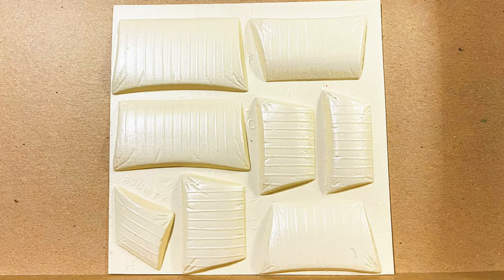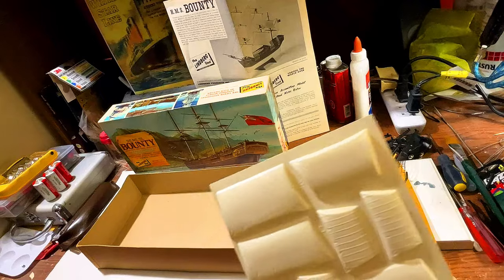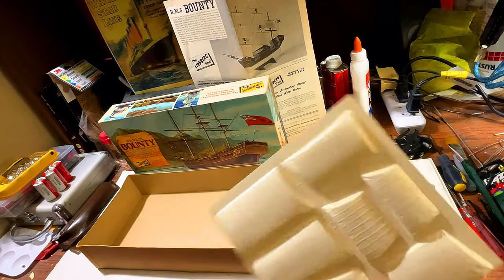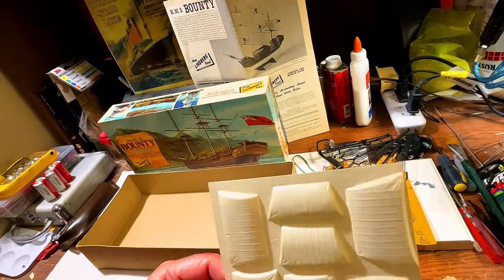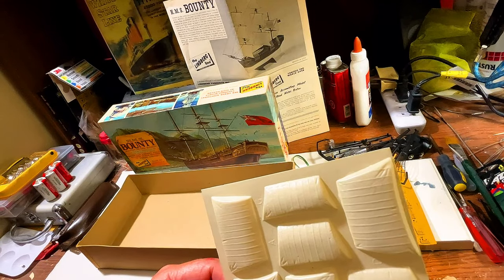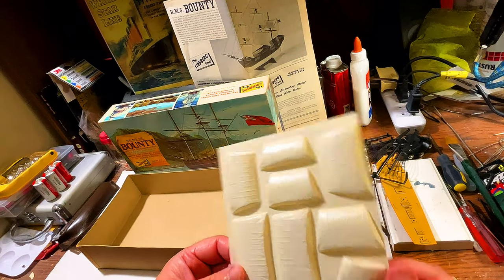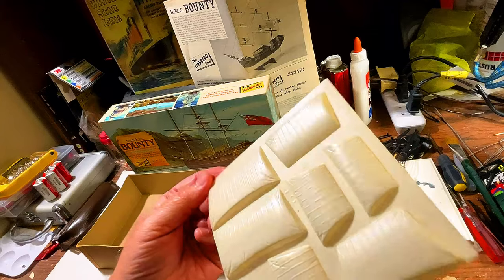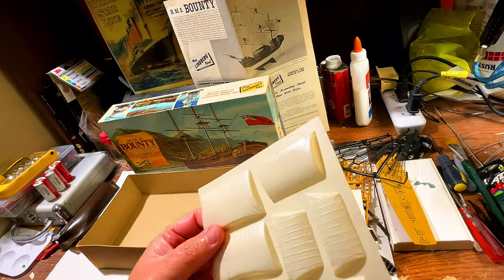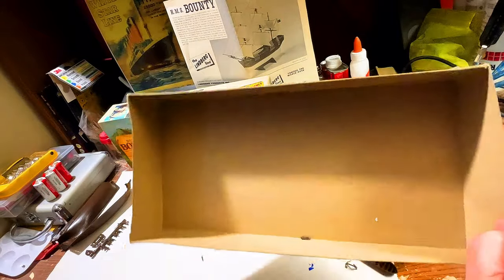Lastly, we have the sails. Let's count them — one, two, three, four, five, six, seven on one sheet, then one, two, three, four, five, six, seven, eight on another — actually nine if I count the one in the back. You can see the writing on them: Bounty, and they're all lettered. The beauty of these is they'll weather up nicely. That's everything in the box.